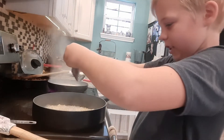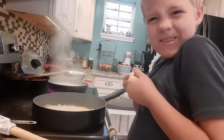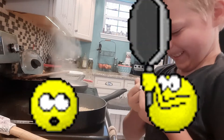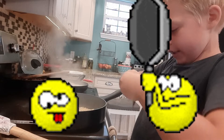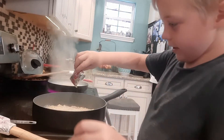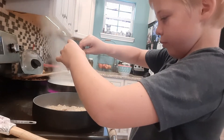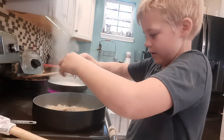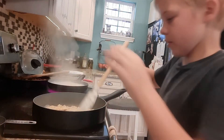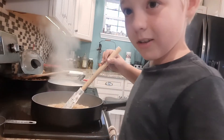I'm just going to hold it over this container so if it decides to explode on me, it'll explode in here. Okay, this is very strange — pouring in the beef packet now. I'm going to stir it and get all of it to dissolve. Okay guys, this is the beef ramen.